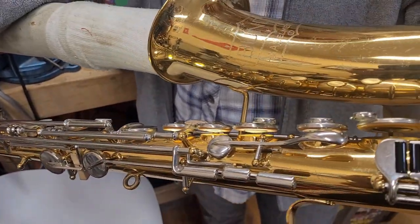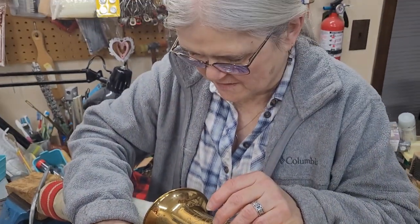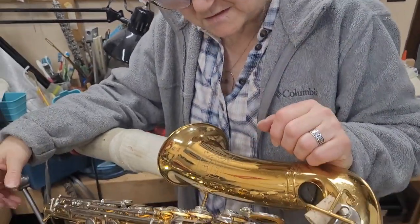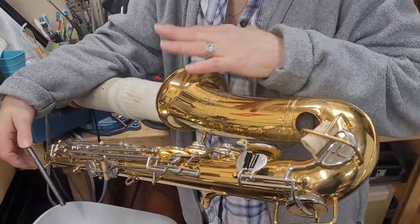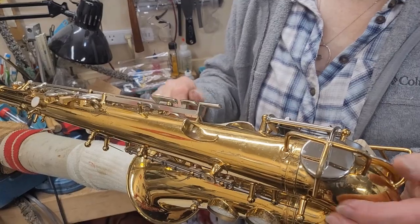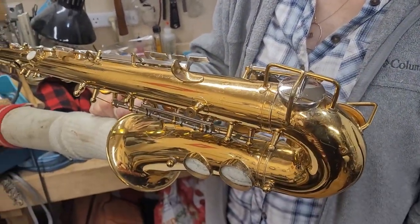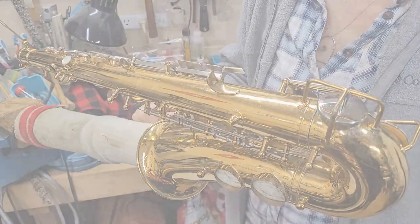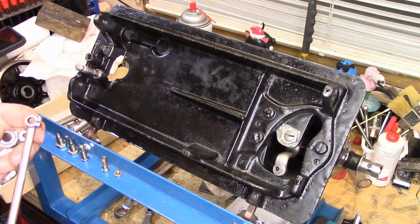I'm in the process of reassembling this and doing some of the adjustments, getting it as ready as possible to get back to the customer, hopefully on Tuesday. Anyway, we are going to start a little differently than I normally do — we're going to start with the bell crank assembly.